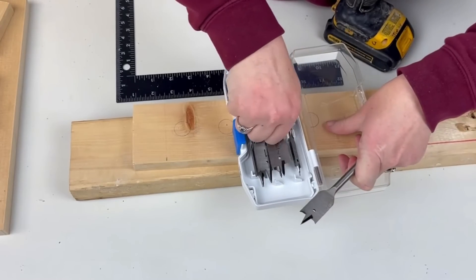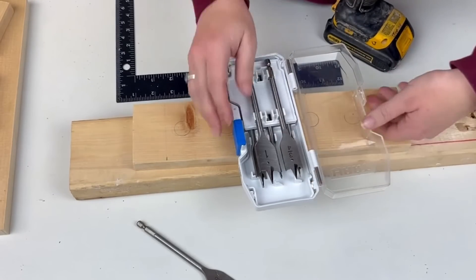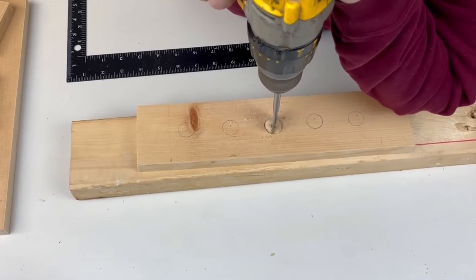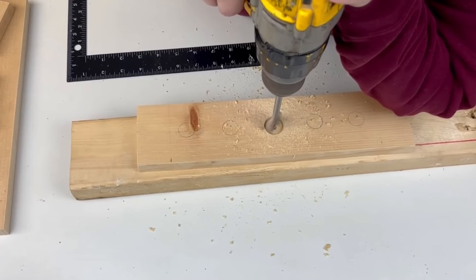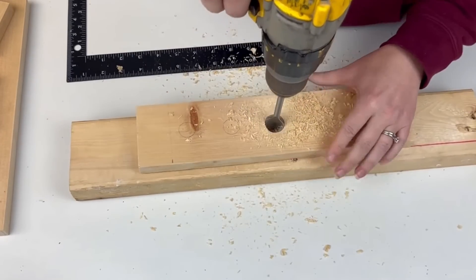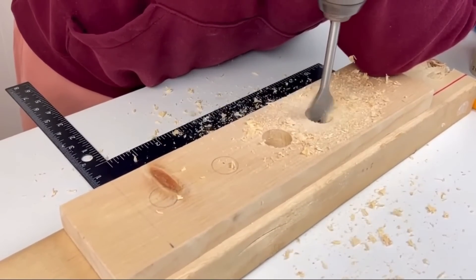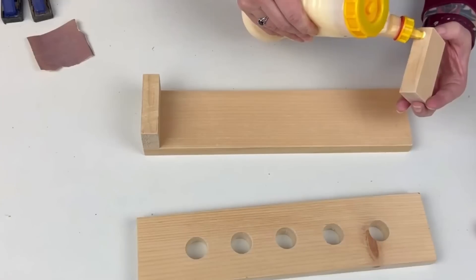I'm using a seven-eighths-inch spade bit — I got a little set from Walmart for about $12. The pipe we're using is three-quarters of an inch, but I need the seven-eighths-inch spade bit because we need the entire pipe piece to fit through the board. Only the center of the pipe is three-quarters of an inch. Then I'll drill our holes where I made all the marks — and you want to drill your holes before we glue everything together.